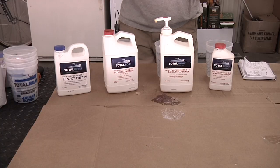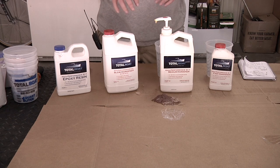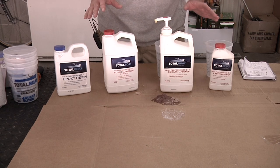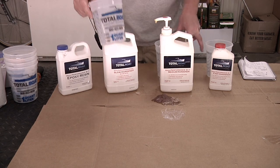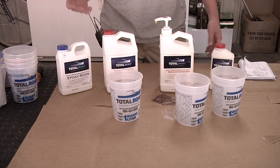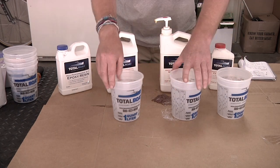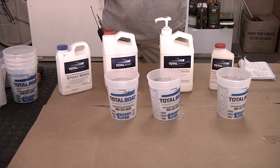For this demo I'm using a 2:1 epoxy and I want to compare gel times between the fast, medium, and slow hardeners. I'm pouring four ounces of the base into each of three cups, and because it's 2:1 I'll mix in two ounces of each different hardener. Once that's done, we'll start the clock and see what the working time actually is between these different hardeners.